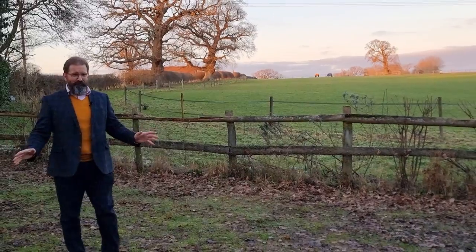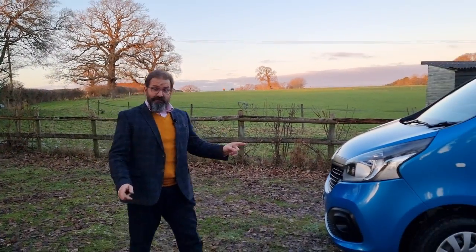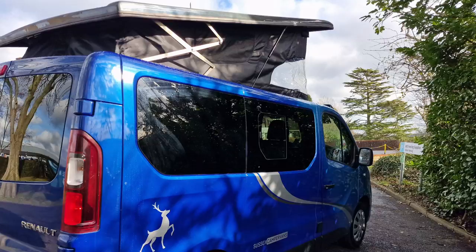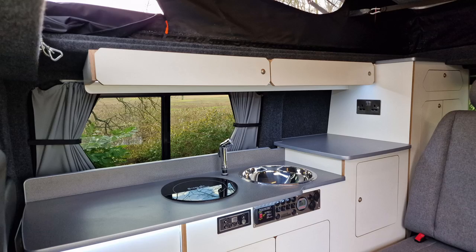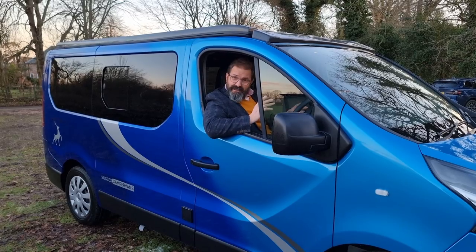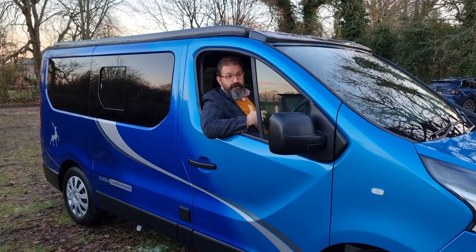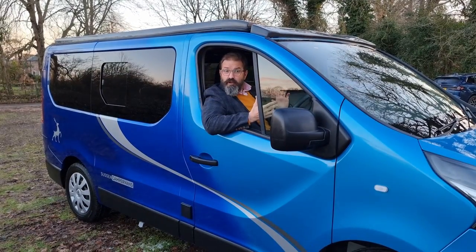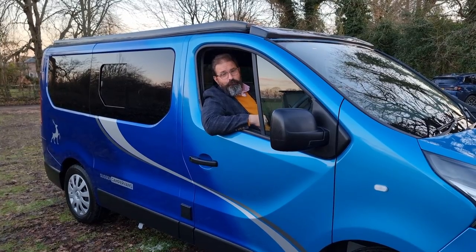Hello, welcome to Sussex Campervans. My name is Daniel and it's my delight today to be able to present to you the new Manhattan VXE Campervan. The Manhattan VXE is based on the award-winning Renault Traffic in its latest guise, which we've been converting for over a decade very successfully. Very reliable, very comfortable, very drivable and spacious. This one's under five metres long but with a huge amount of room inside.